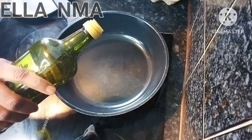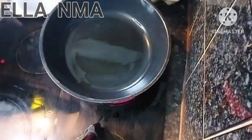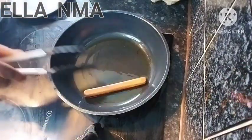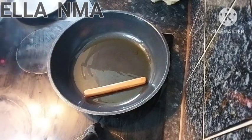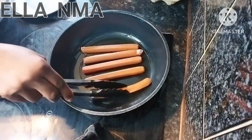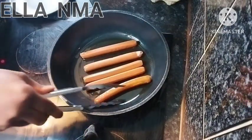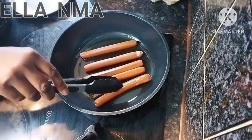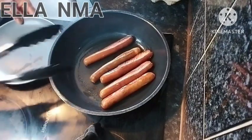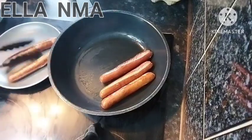Just add a little drop of oil, maybe like one tablespoon. As it heats up, we'll add the sausage. Ensure this is on medium to low heat. When that side is done as you want, flip to the other side. Once cooked as you want, just take them out.